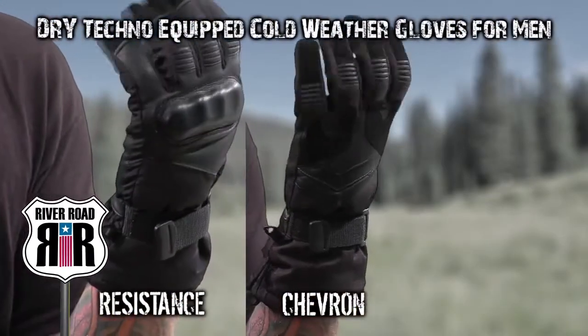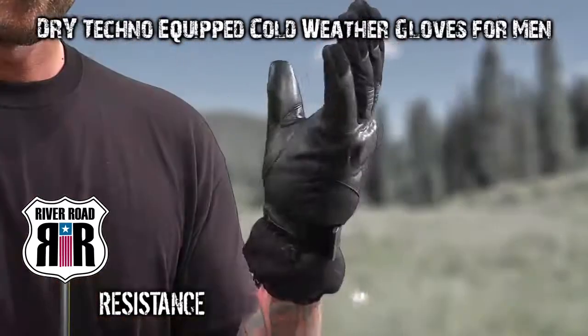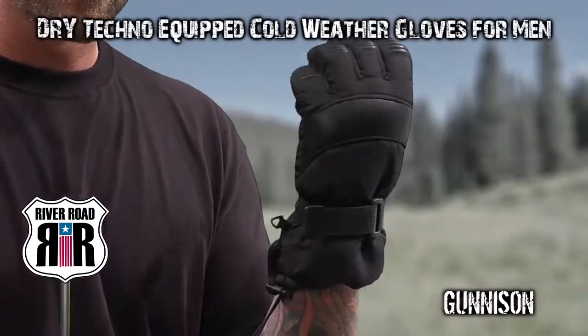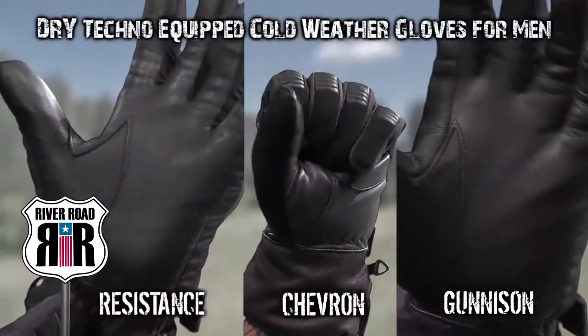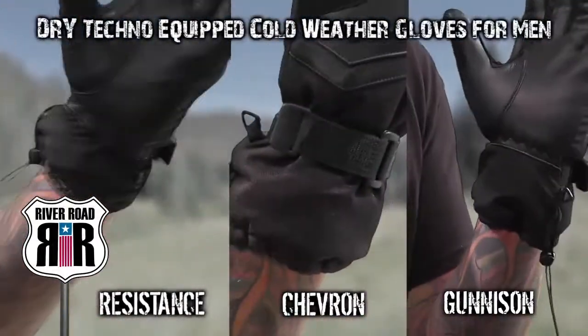The Resistance, Chevron, and Gunnison gloves for men share several features such as a Dry Techno waterproof breathable membrane that keeps water and wind out, and Thinsulate thermal insulation that traps and holds body heat. They also sport leather palms that offer added grip and protection, and forearm cinch straps that provide a snug fit to further resist the elements.